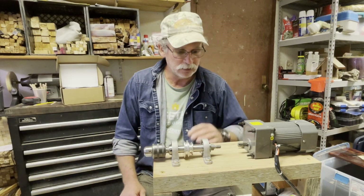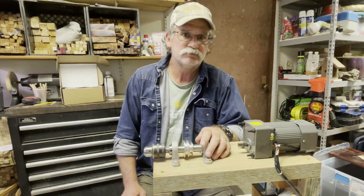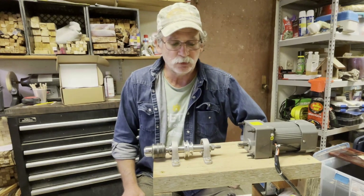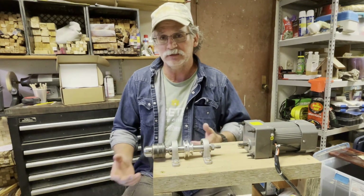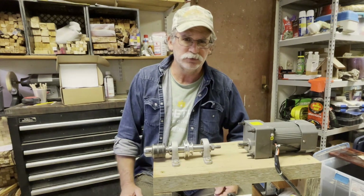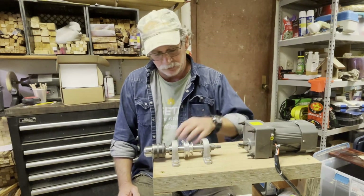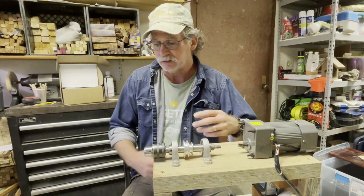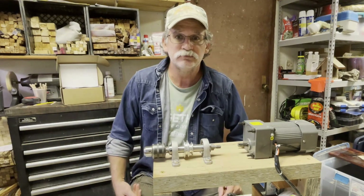I just got done building my little inside lathe turning and finishing area. If you're working in an area with your lathe that's filled with dust and you need some place to turn — because some of these finishes take a day or two — this is something I did so I can move work inside.